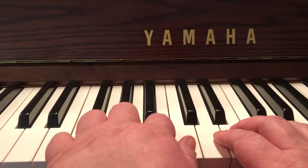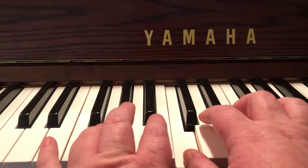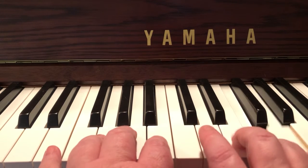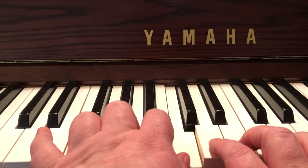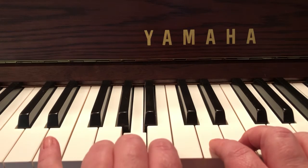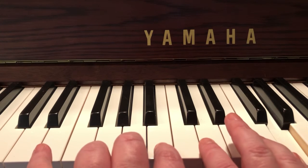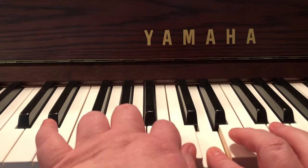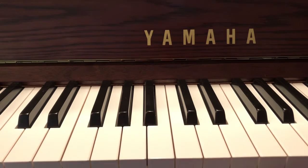Here's how it goes. [Plays through the piece.] Okay, guys, I hope that helps. Please let me know if you have any questions. Bye!